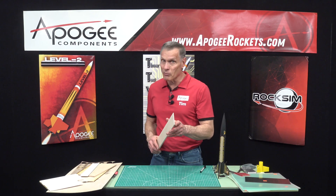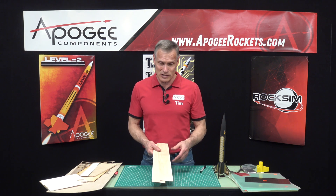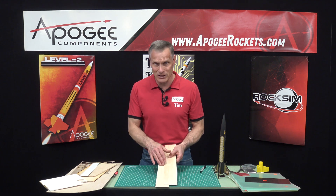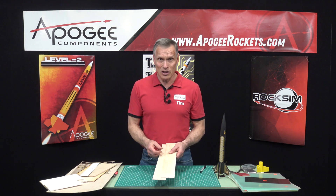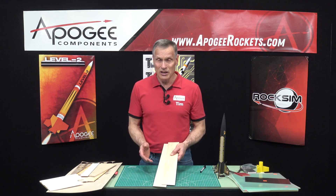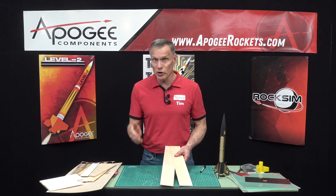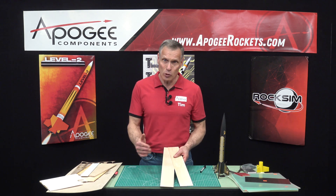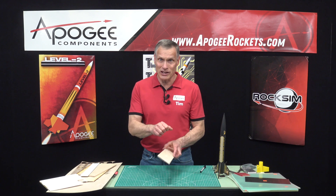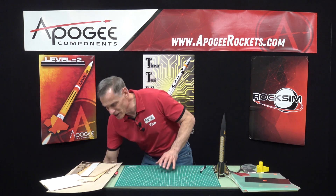We like basswood here at Apogee for scale rockets because we want to do less finishing. The downside is because it's more dense, it's harder to cut. You can still cut it with a hobby knife, but you'll need multiple passes. Once you get thick, you'll probably want to use woodworking tools like a saw or a coping saw for corners. Balsa wood is just so easy to work with — that's why it's kind of a miracle material.